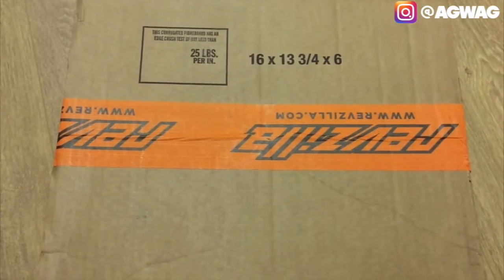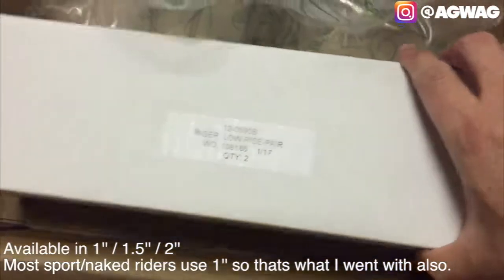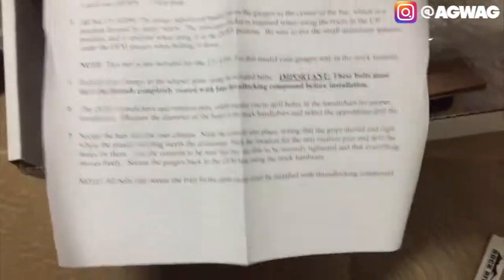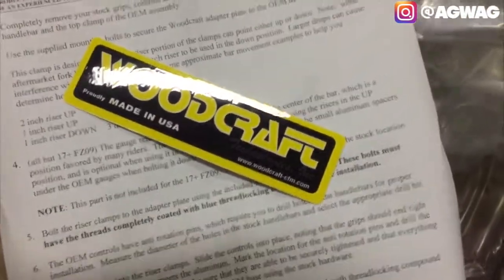I just got something in the mail. A lot of people have their doubts about buying stuff online, but I was actually able to find this the cheapest on their site - a little bit of a discount, it was on sale. This is the Woodcraft clip-ons with one-inch riser. The packaging is done pretty good. Woodcraft actually has instructions on their website and it looks like it's in PDF form.